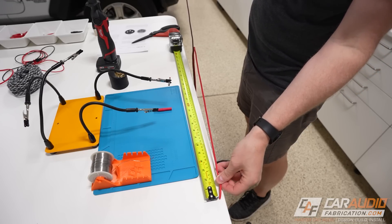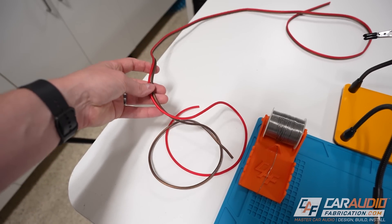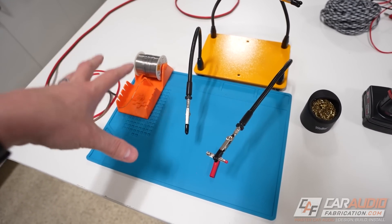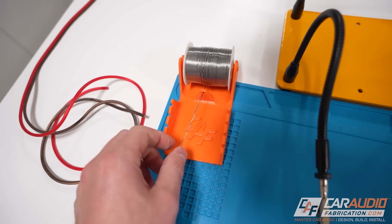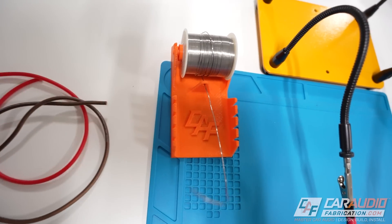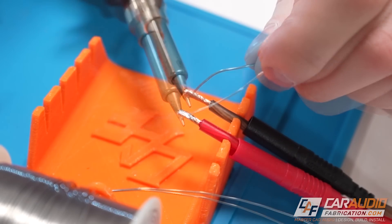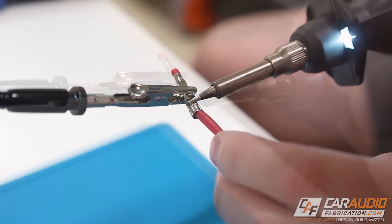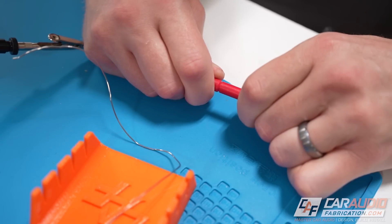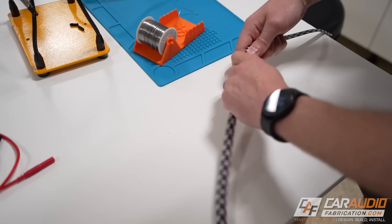I've cut myself a six-foot section of wire and split it into two feet, which will give me four foot of total reach from end to end — just in case I need any space between my two connections. I'm now going to start soldering using this solder station setup here. In particular, this is the car audio fabrication soldering station that I make — you guys can get these on my website. It just lets me easily pull off solder, and if we were doing a wire-to-wire connection, you can push them down into these channels to hold them in place.